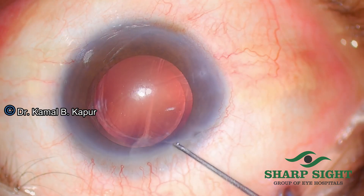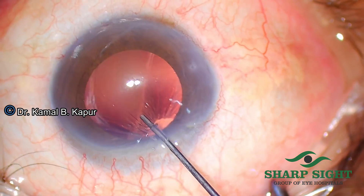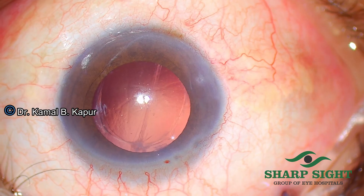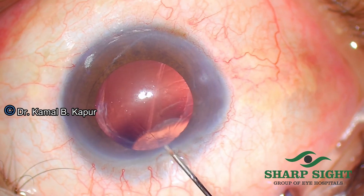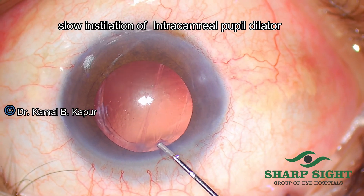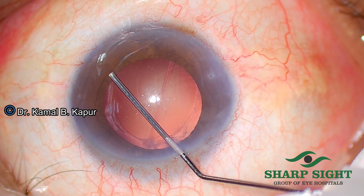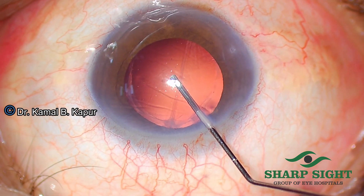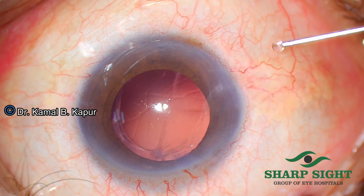You will notice how easily the initial incisions have been opened just by using a blunt instrument. We penetrate from the side port and inject a dilator drop to make sure that the pupil does not constrict during the procedure. We just make sure that we don't push it very hard to dislodge more vitreous coming into the anterior chamber, though the vitrectomy has been performed in this case.